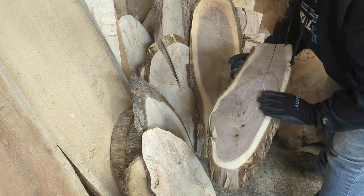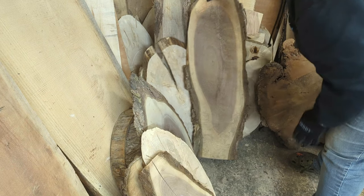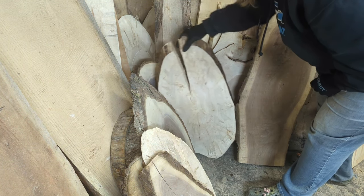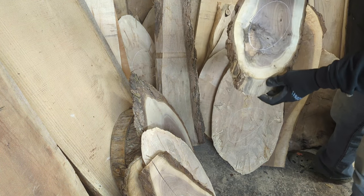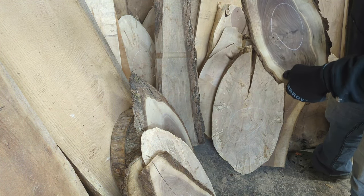At the end of the video I'll give you a sneak peek at some ideas about what you might be able to do with those bark pieces too — and it's a great way to make a little extra money.